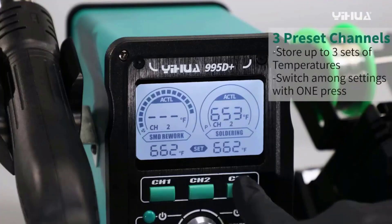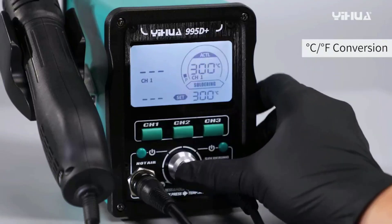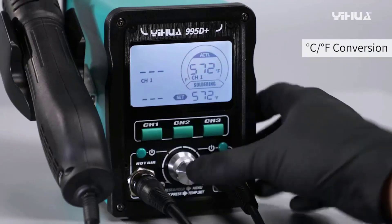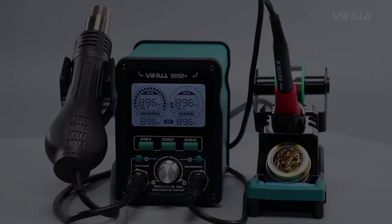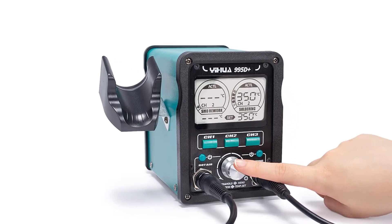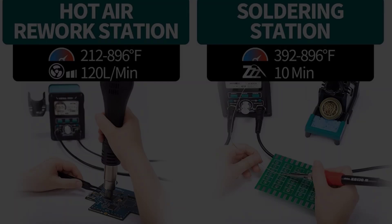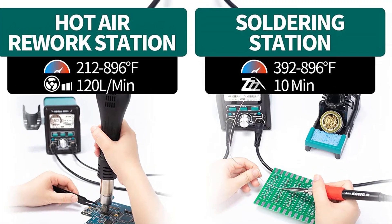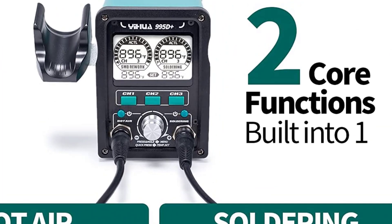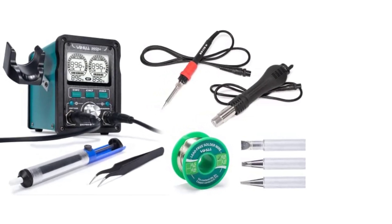This soldering iron kit includes the Yihua 995D Plus EVO main solder station unit, one soldering gun, one hot air gun, one soldering iron holder with brass wool cleaning kit and rosin flux, three soldering tips, one roll of lead-free solder, one pair of tweezers, and one solder sucker — a great all-in-one soldering kit for electronics or micro soldering work.